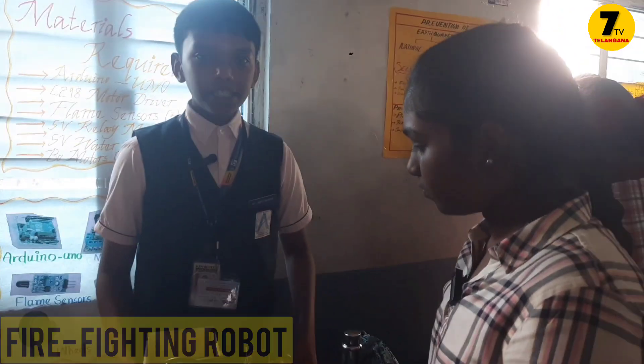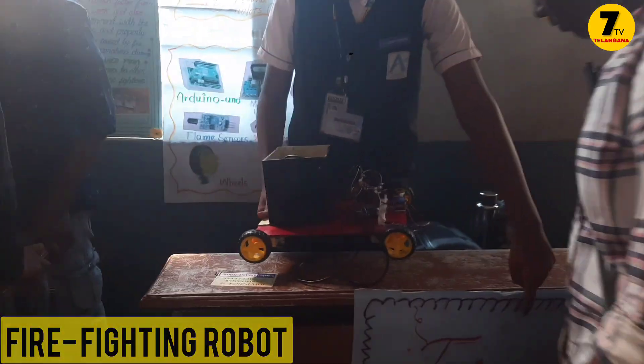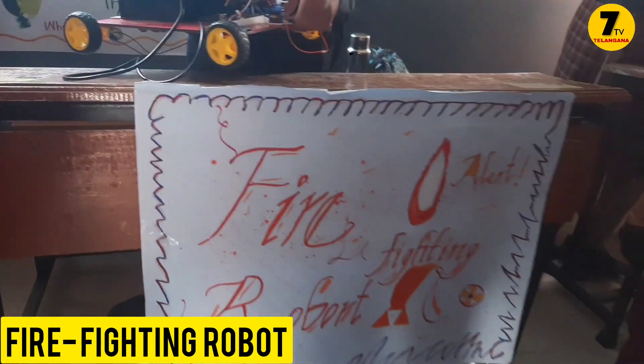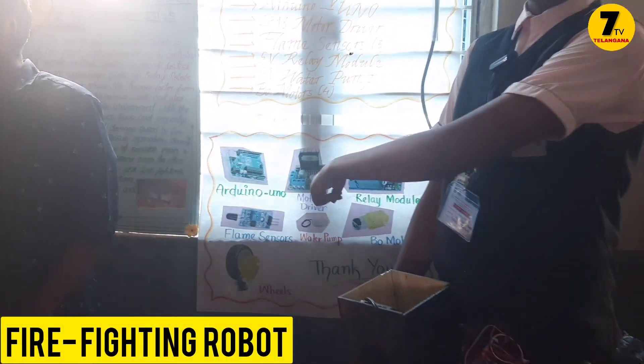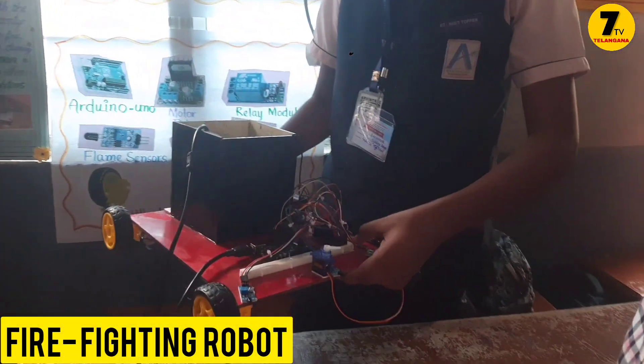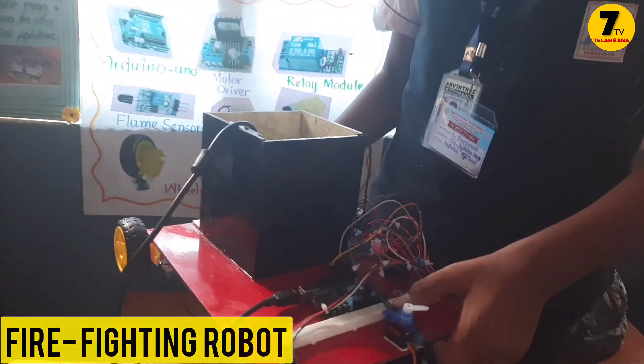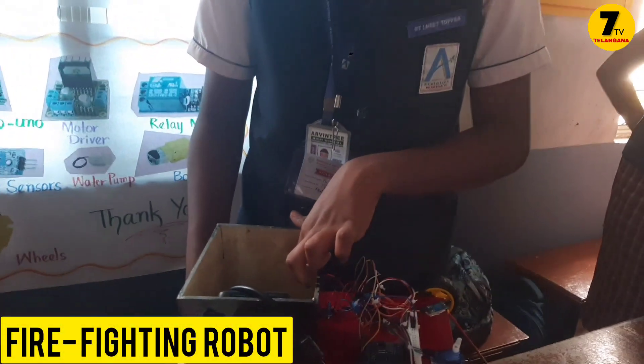That's a spinning robot. This is the title of the project. The required materials of this project — you can see the pictures of them. We have three flame sensors, Arduino Uno, a motor driver module, relay module, a thermo motor, and a 5-volt pump insert.